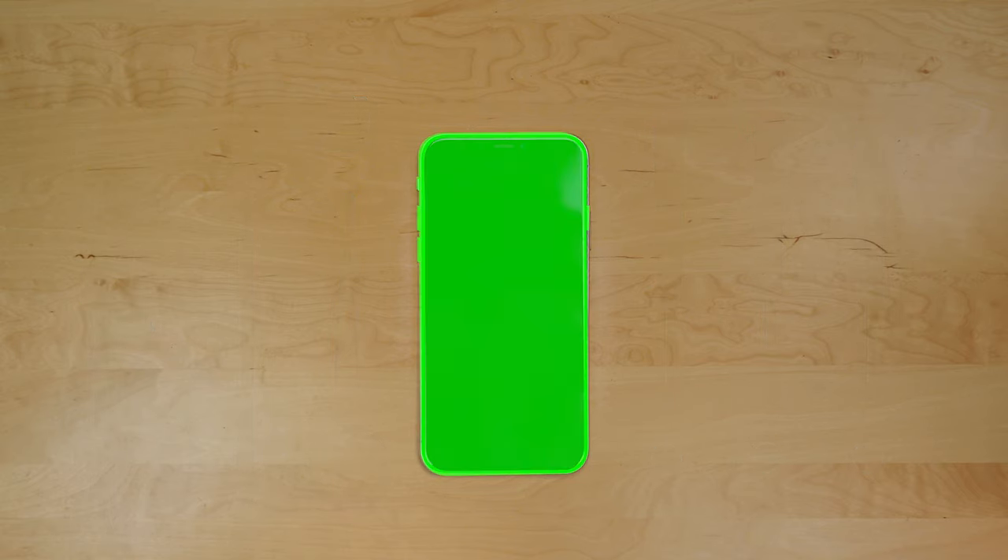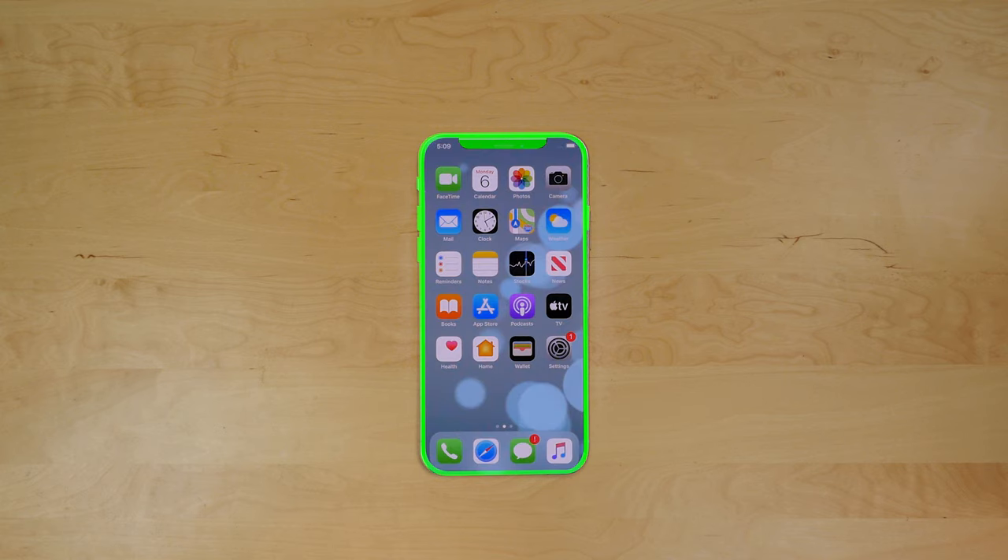The front assembly consists of the frame, the glass digitizer, and the LCD screen. You will need to replace the entire front assembly if any of these components are broken.